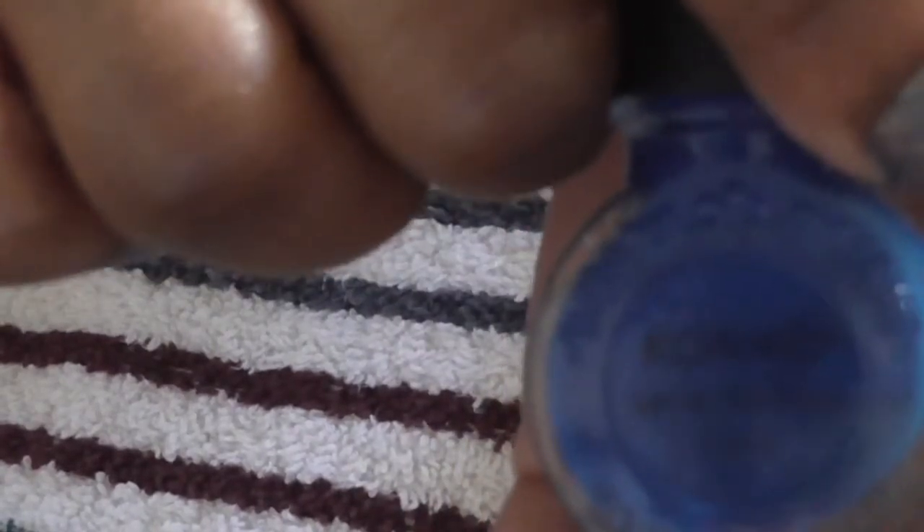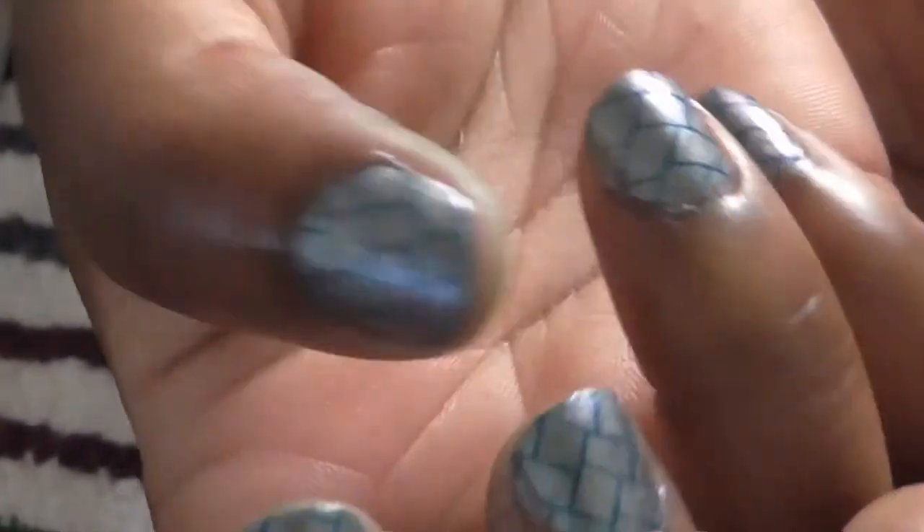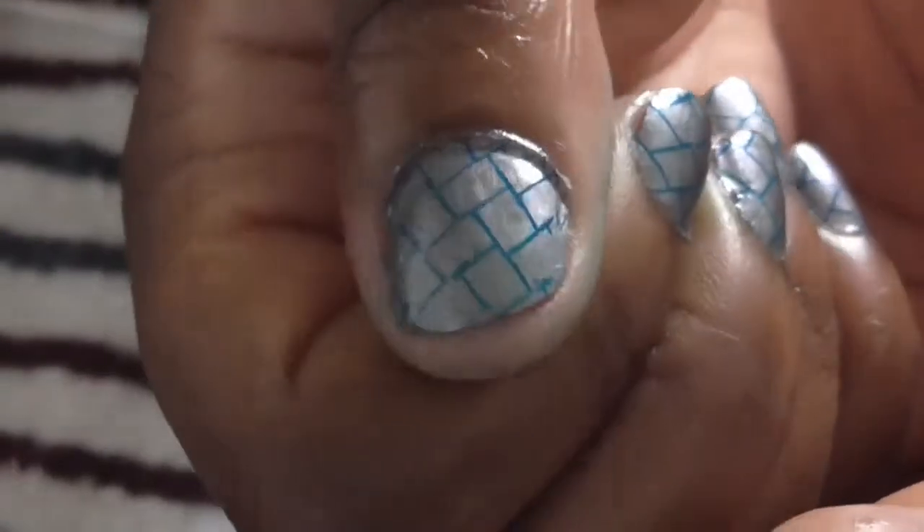I used my Konad stamping polish. You should be able to find Konad polish in various places online — if you put Konad in a search it'll come up with different websites. I buy from a site in New York, and I've also bought some off Amazon. This is the end result of my nail design and I'm loving it. I put cuticle oil on this hand earlier but it already absorbed into my skin.